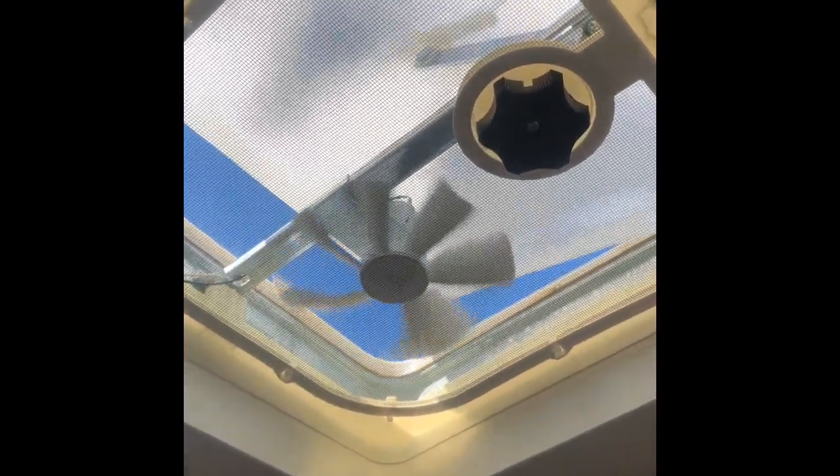Turn the bathroom fan off and lower the hatch in preparation for travel.